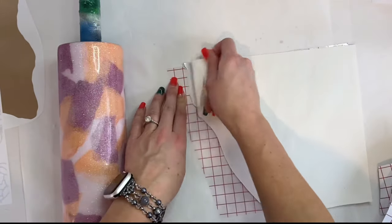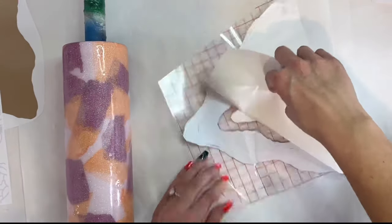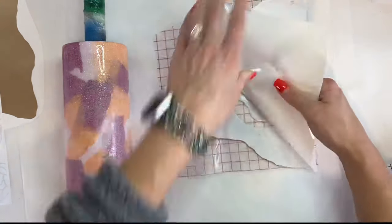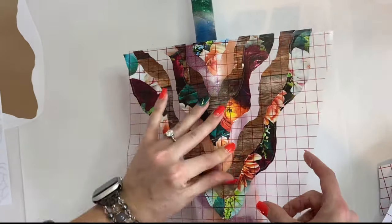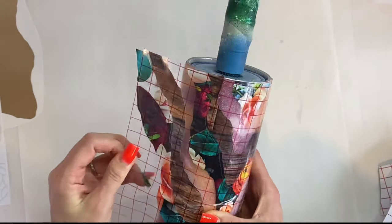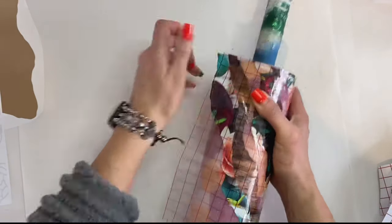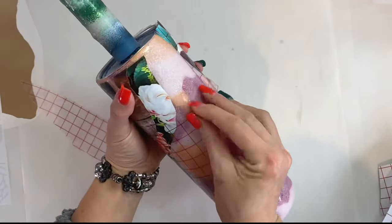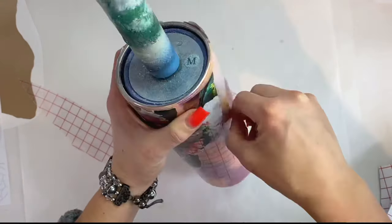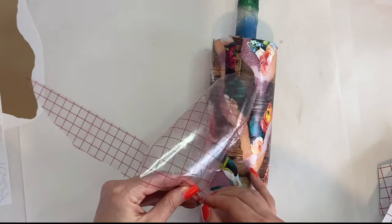Now we're just going to take some transfer tape and put that right over top of our vinyl, then go ahead and lay that on our tumbler. Do be careful when you lay this — I got a little bit of a bubble in my transfer tape and it caused me all sorts of headache. It didn't lay completely flat, so I had to go in and adjust some of those geode pieces so that they went up higher on the tumbler on that right-hand side.